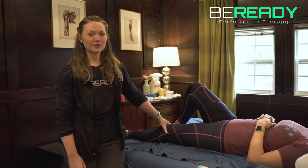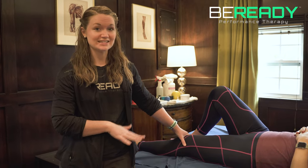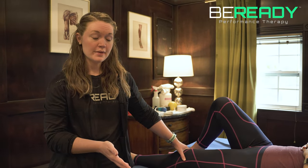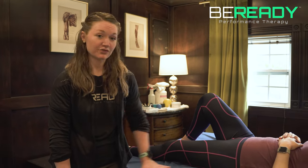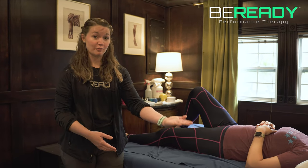Now we're going to talk about the log roll to use after your cesarean birth. You can use this on day zero in the hospital — when you need to get in and out of bed to go to the bathroom — but also when you come home. This is really important because if your mattress is flat, we won't have the hospital bed that elevates to help you get out.